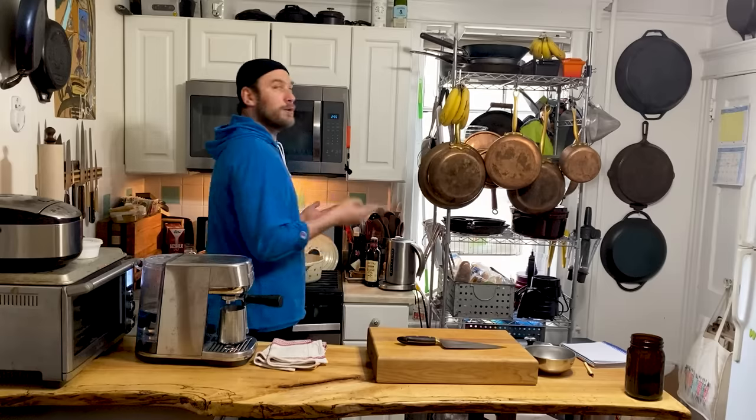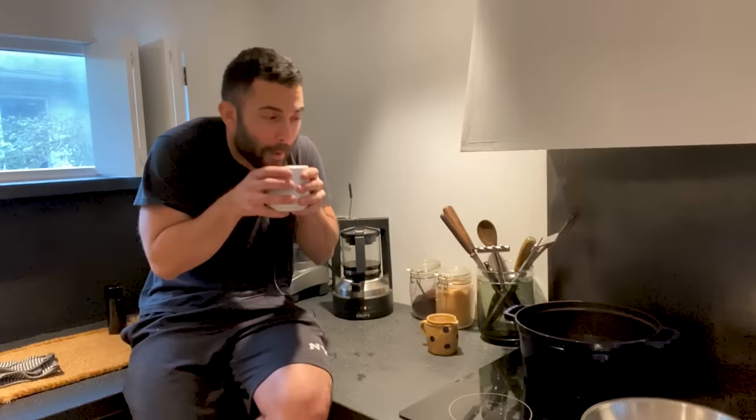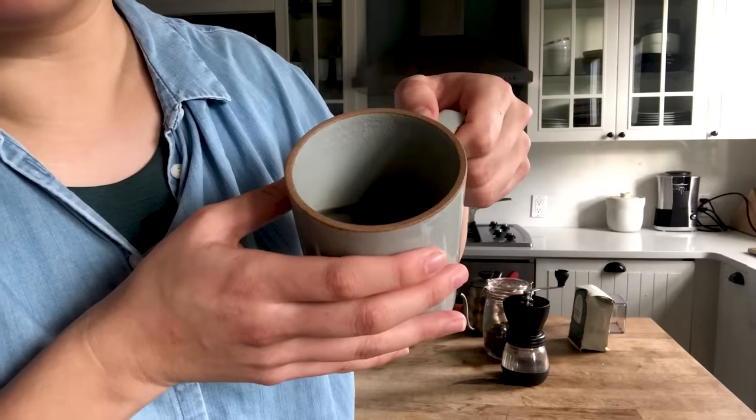Hey everyone. I am not in the test kitchen — I am in my home kitchen. I'm in the desert, here at home, still at my parents' kitchen in South Jersey. We're working from home these days and I'm going to show you my coffee routine. This is the first thing I do in the morning. Very important. I'm going to show you how I make mine at home.